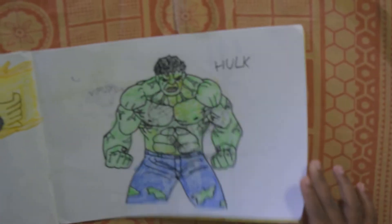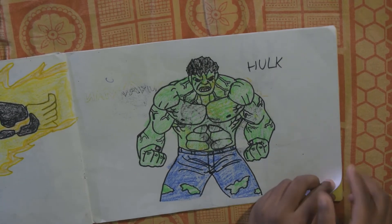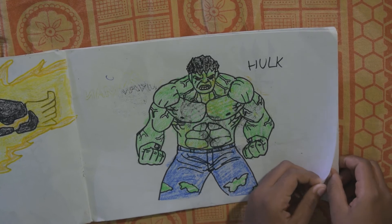And this is Hulk from Marvel Studios. He is very angry, guys — so much angry.